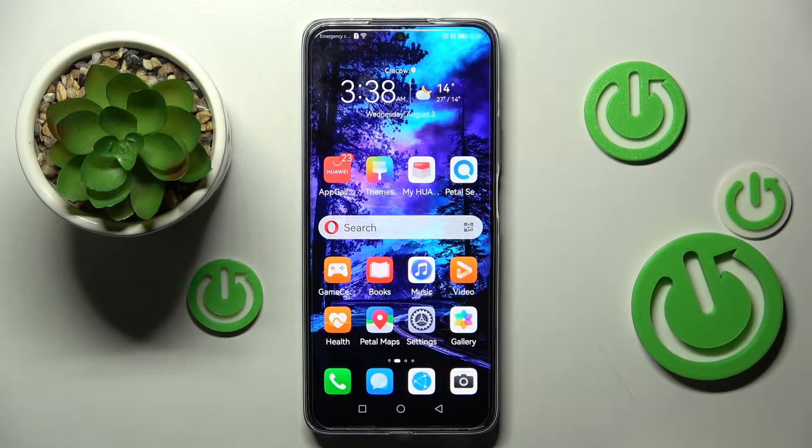Hi! In front of me is HyoAnova Y90 and today I would like to show you how you can use split-screen view on this device.